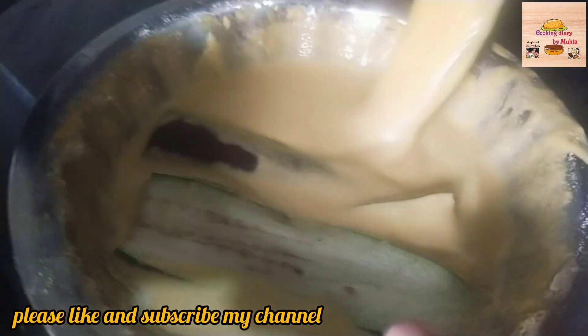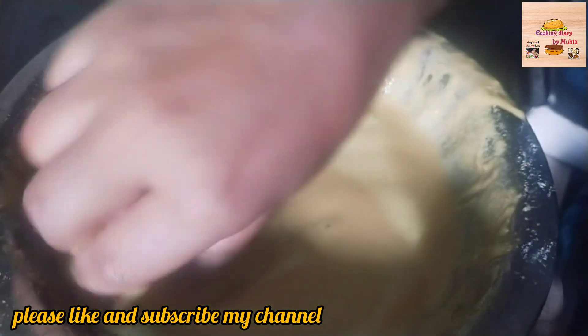We have 2 pot slices. Put a slice and put it in the sauce.